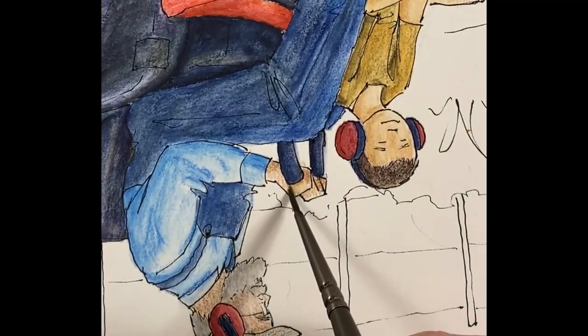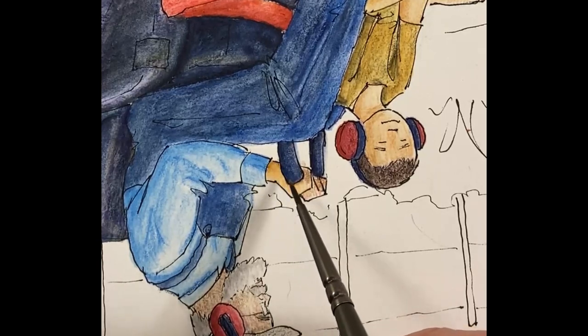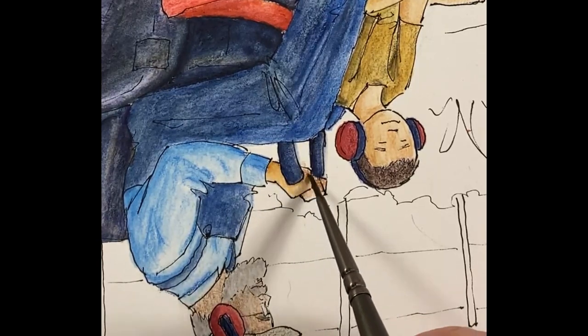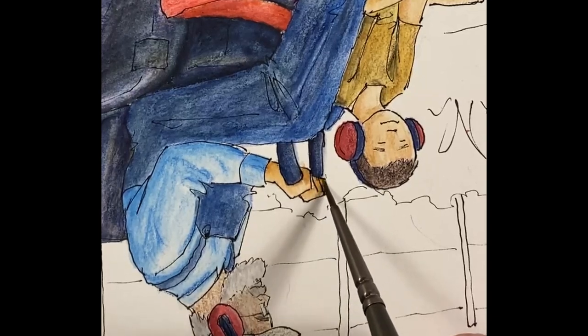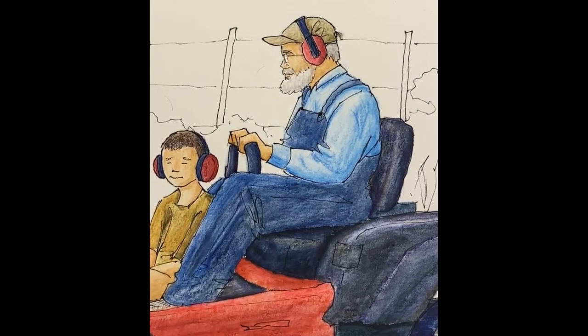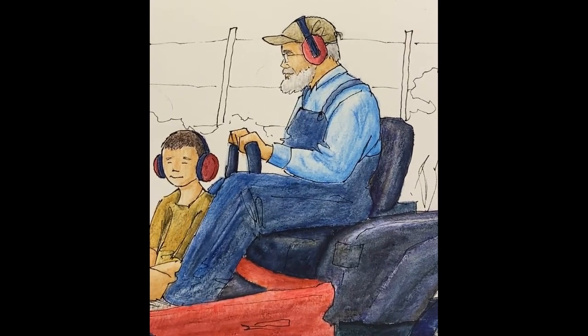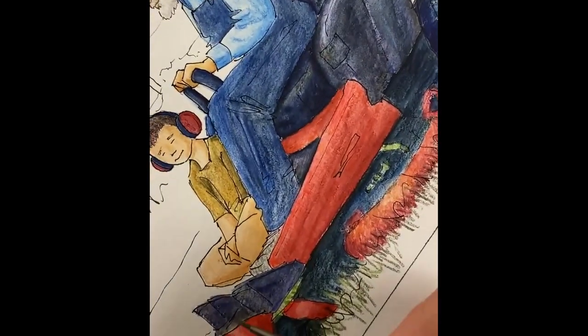Hey bud, how are you? Good — can you say hello to people? Hi! All right — sorry, Tayvon was visiting, so we kept talking and I kept working on this while he was down here.